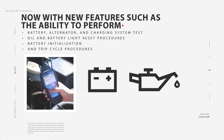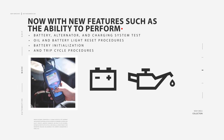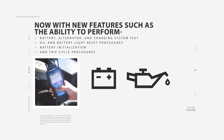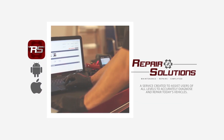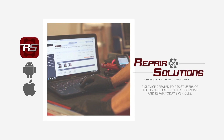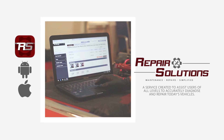Now with new features such as the ability to perform battery, alternator and charging system tests. Oil and battery light reset procedures. Battery initialization and trip cycle procedures. Each Innova OBD2 tool also includes a free trial to access Repair Solutions, an online and app-based service created to assist users of all levels in diagnosing and repairing today's vehicles accurately.